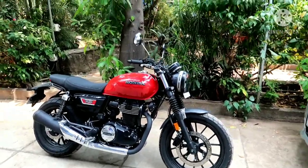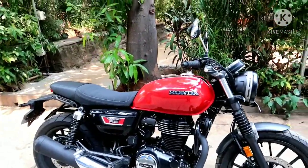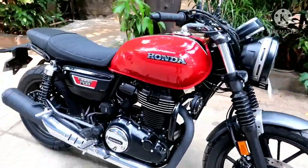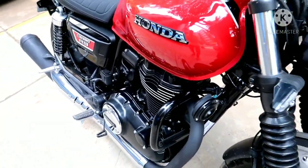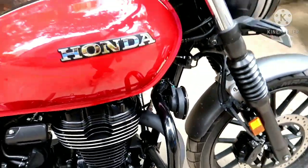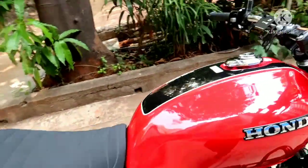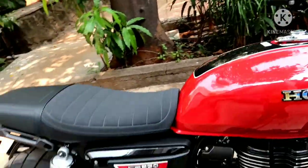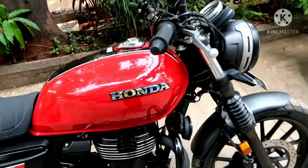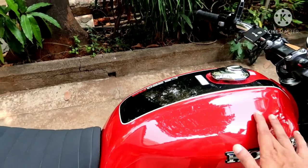Hello, welcome to my vlog. This is my CB350 RS model which I took on 19th of March. The changes I have done so far: I got this leg guard which is from the company — it's quite sturdy but very small, it will guard my tank. I have also done this tank protection film from Sahil Khan Designs — it's a thin layer that will protect your tank.